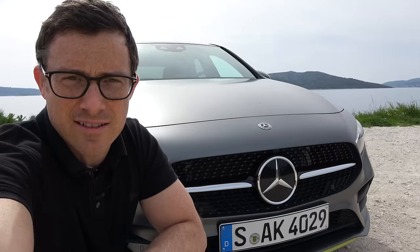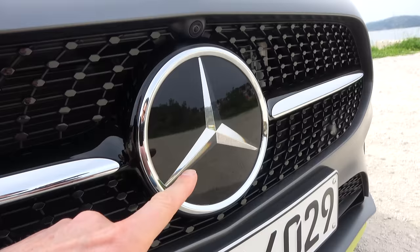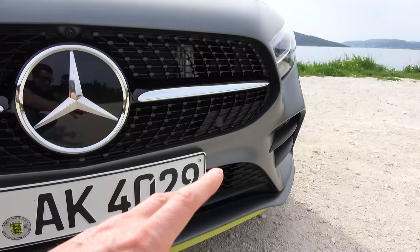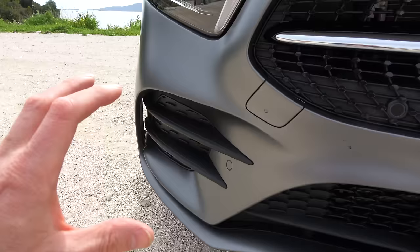Image really matters, and this car has one thing going for it from the get-go — that three-pointed star, which lures in lots of buyers. But the rest of the design is really smart, so it builds on the old car and just improves it. You've got the Panamericana grille there at the front. This particular car is the AMG line, so you get some more aggressive front bumper treatment.